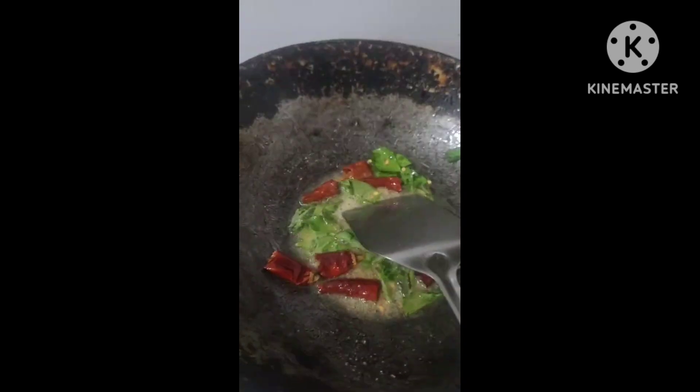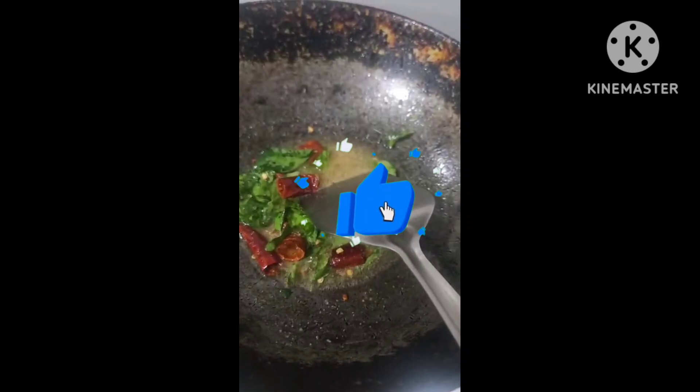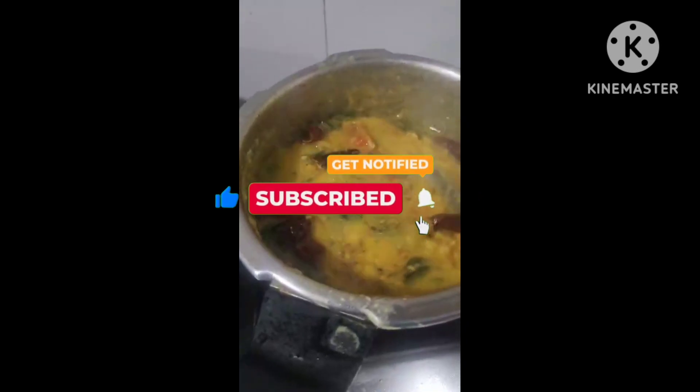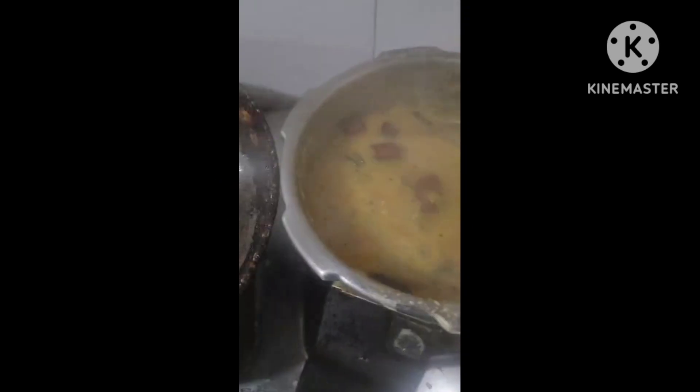Add the pop and mix it up. Add the pop and put it in a cup.